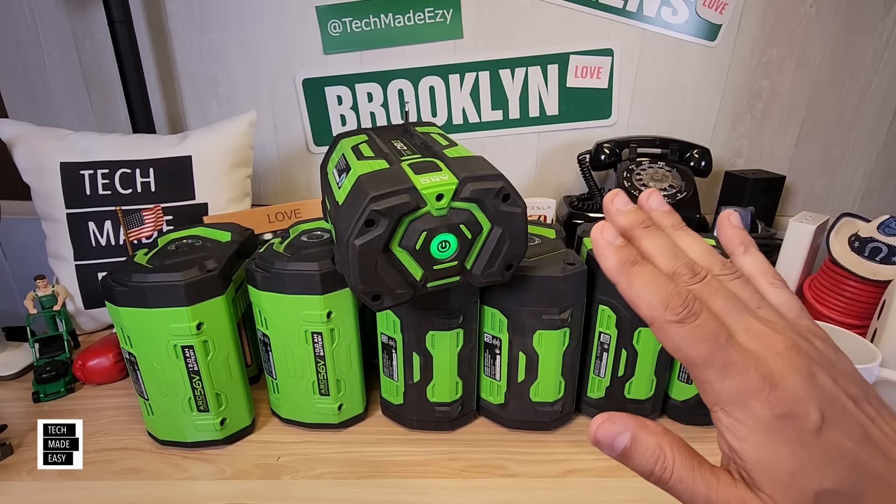Number seven — and I know a lot of people do this — do not store your batteries in a shed, garage, or car if it's not air conditioned, because if batteries get too hot or too cold that will reduce their life and possibly damage them. There is a storage temperature limit — check the EGO manual. Bring them inside your house, put them in your basement. These batteries are more expensive than most tools, so please follow this tip.